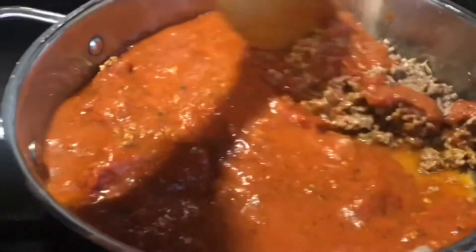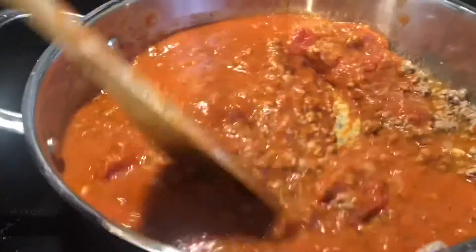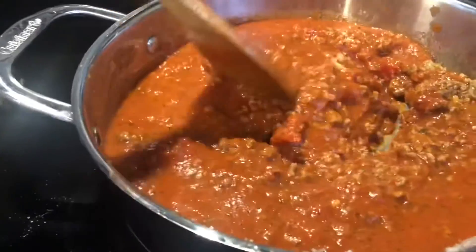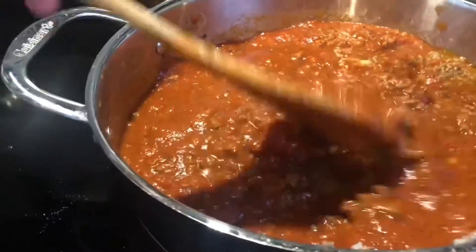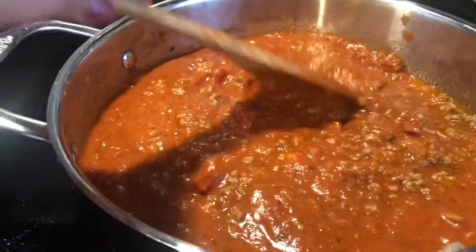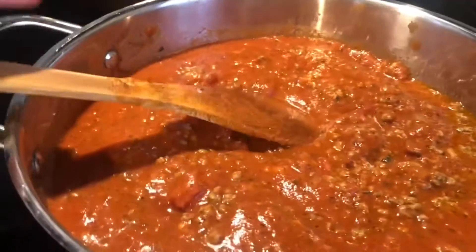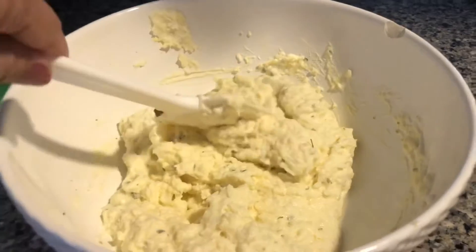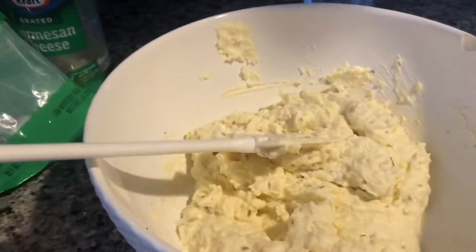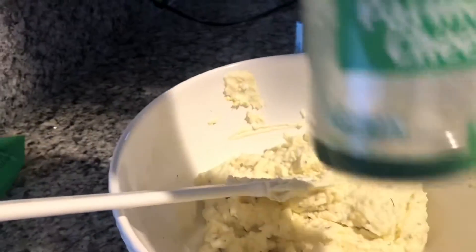Tapos habang ginagawa ko to, nag-mix na ako ng cheese — mozzarella cheese, ricotta cheese, at parmesan cheese. So habang ginagawa ko yung beef guys, ito naman yung ricotta cheese ko, at mozzarella cheese, at parmesan cheese.